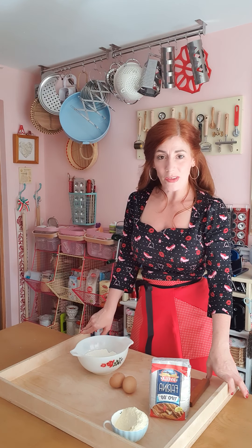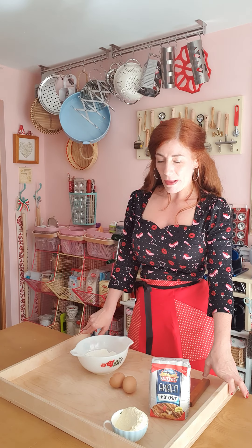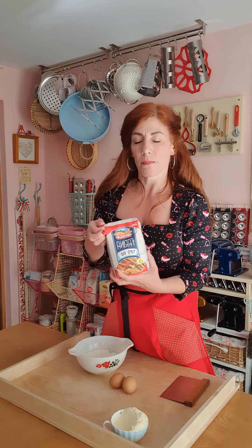Hello all and welcome to the second installment of our basic how-to-make-pasta videos. This is in conjunction with my ebook, 'How to Make Your Own Pasta,' which is a series of books I've now developed. Earlier we did semola with water; this one here is doppio zero.